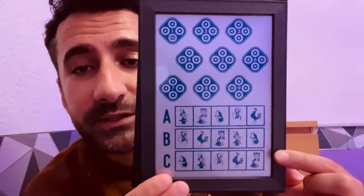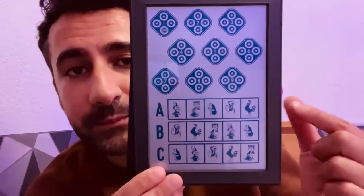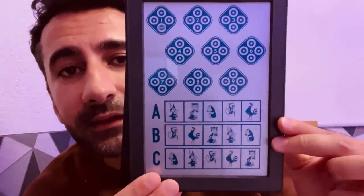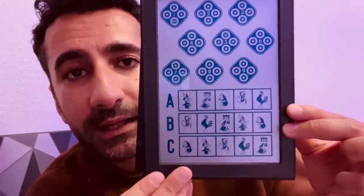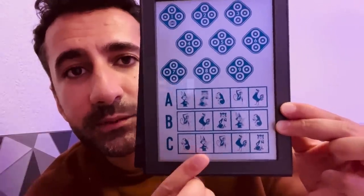Just down to the bottom section here. There are five animals, three rows, five animals per row. Which animal looks 3D on row A please? Say it or touch it. And now for row B. And now for the bottom row please.